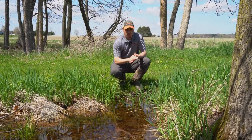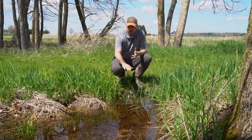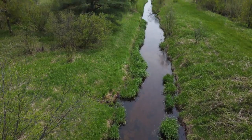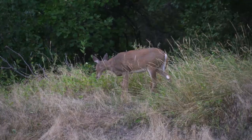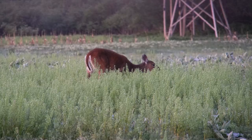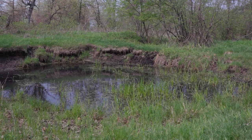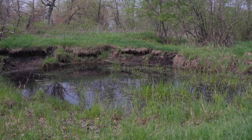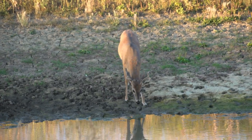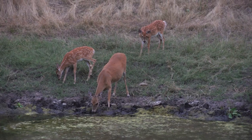Deer need water, but they don't need freestanding water every day. A lot of the green vegetation they're eating this time of year has enough water content that they can get it from what they're eating. But that isn't true during the entire seasons that deer need water. Water is a great option to have on your property — it's usually not a limiting resource, but where it is, it can be highly impactful.